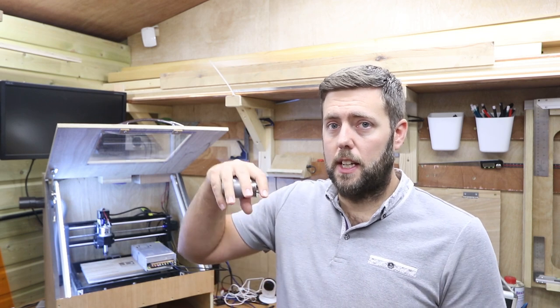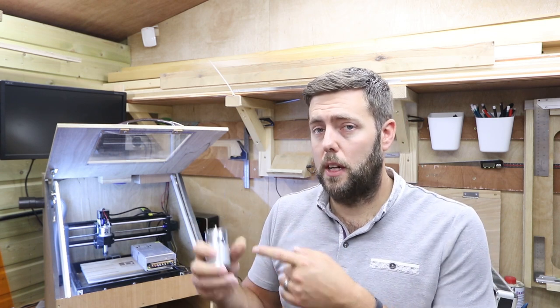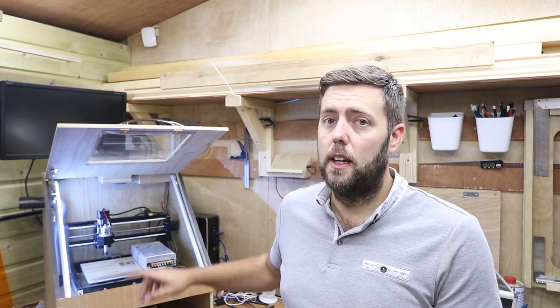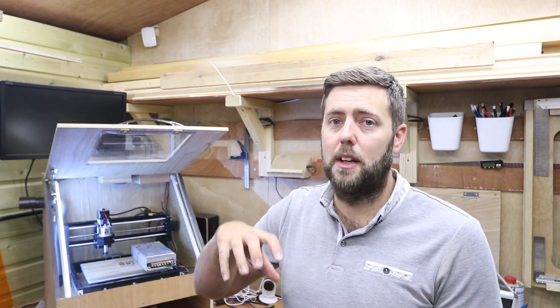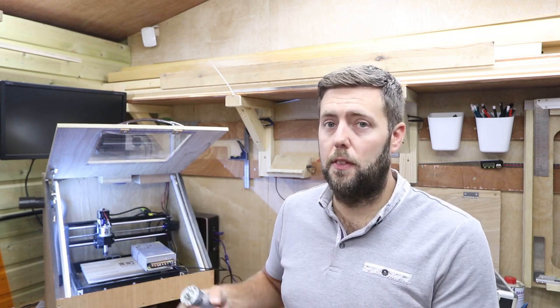There's some confusion because on different CNC forums, when people talk about upgrading their spindle they're often talking about something physically bigger with a bigger diameter, which means you need a bigger carriage to hold it. In this case we're just swapping a 775 motor out for another 775 motor — the diameters are exactly the same. It's literally a case of undoing the bolt, taking the old one out, putting the new one in, tightening it up, and connecting the electrics. When upgrading to something bigger like a 500-watt spindle, you'd need a bigger carriage because of the larger diameter and extra weight, but swapping 775 for 775 requires no carriage changes.